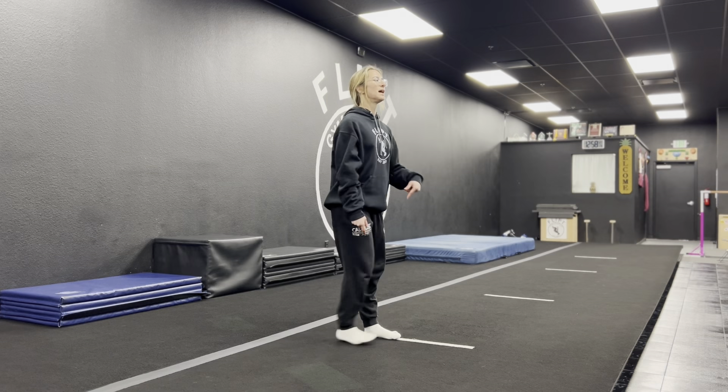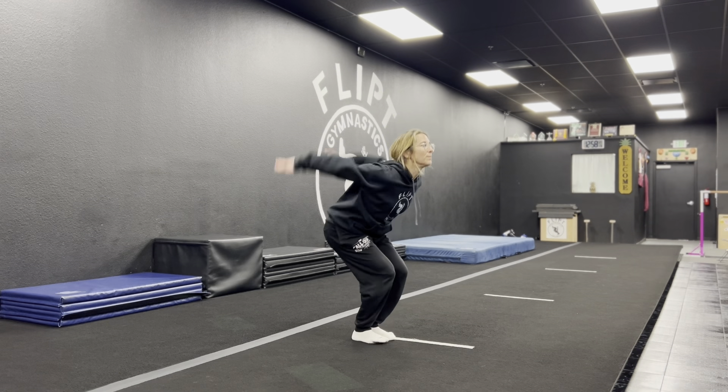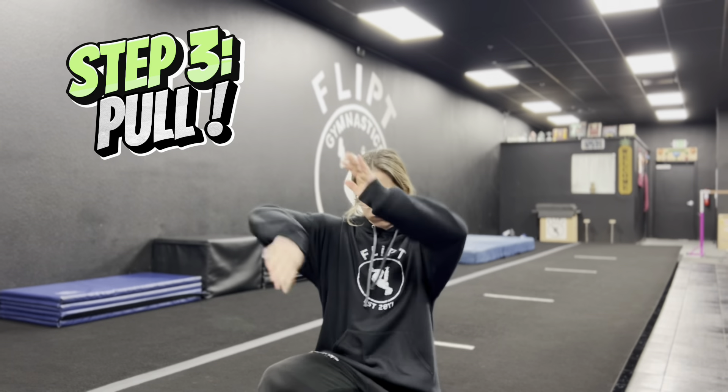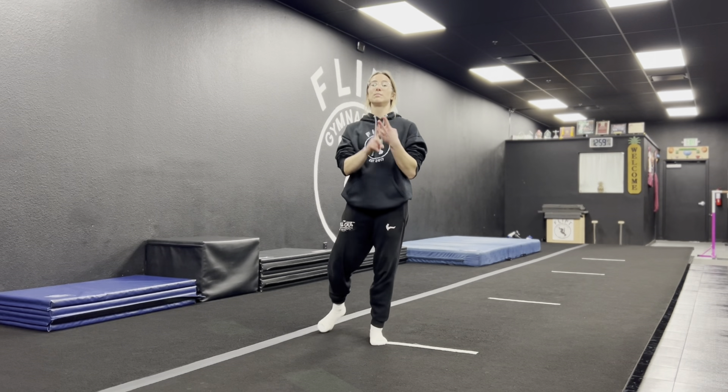Step number two is the tuck. We did the first part which is the jump — now we're going to combine that with the tuck and see where we go. Jump and tuck — I'm falling backwards, this is a good sign. And number three: you better grab and pull those legs around.